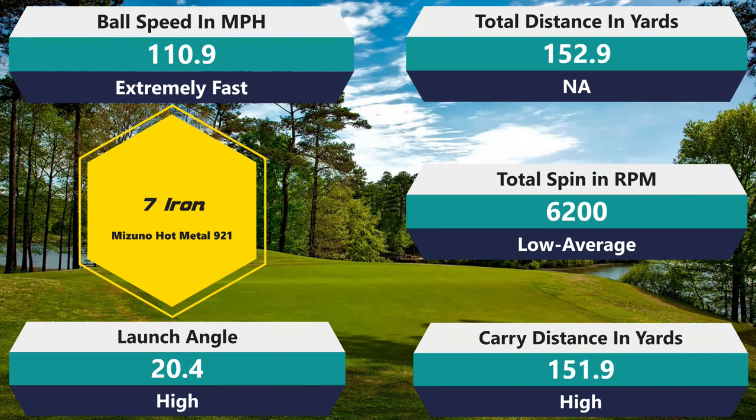Those are really good 9-iron numbers. Let's hope it continues into the 7-iron. Carry is 151.1, right where I need it to be — total rollout 152, which implies a lot of spin. Spin is 6,200 RPM — medium level, kind of average but not bad for a two-piece 7-iron. Ball speed is 110.9 mph; I actually got 114.2 on one shot, which might be a new record. Launch angle is 20.4 — again slightly high, but it's been consistently launching high, which is really good.